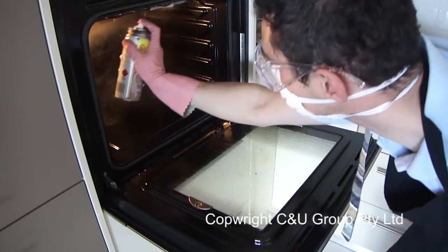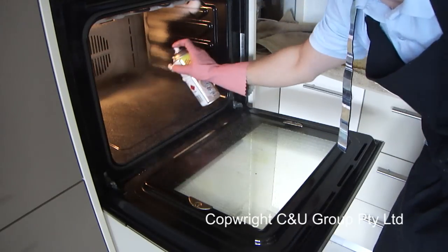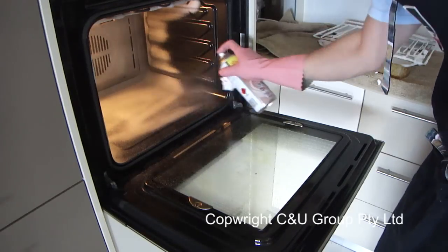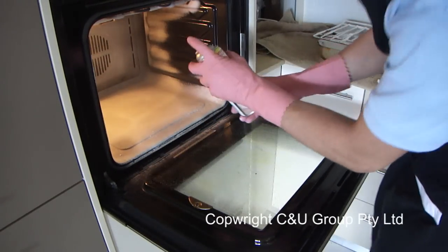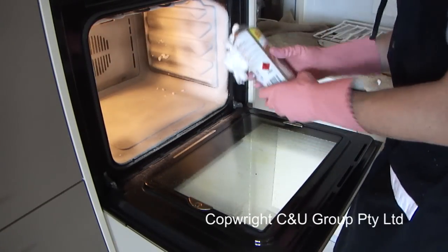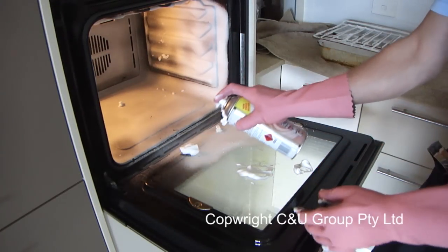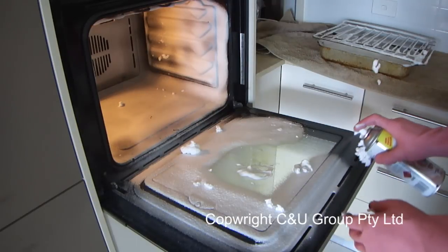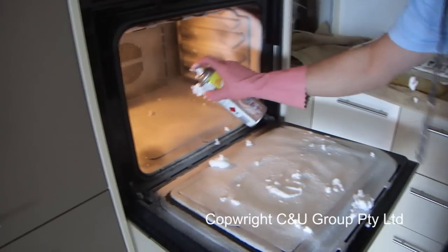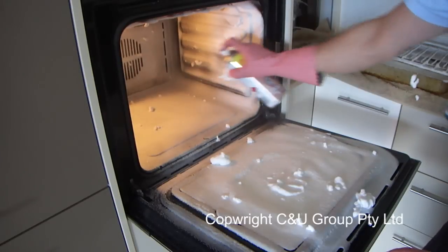Inside the oven, start from the roof, then work your way down the back, down the sides, the base, and then finish off the other side and finally the door. Try to cover the sections evenly and have the foam raising off the surface. Re-spray any areas where the foam has not raised off the surface.